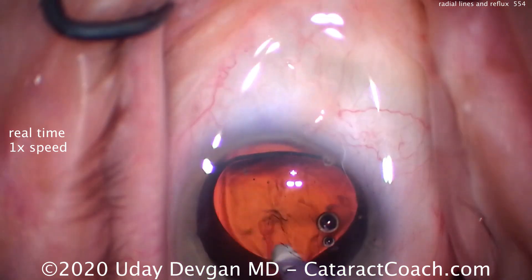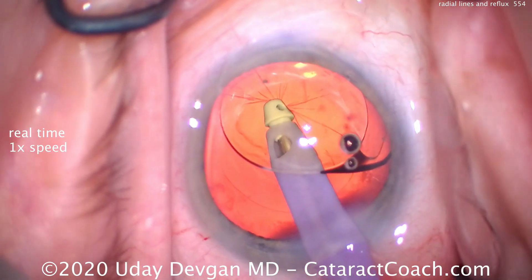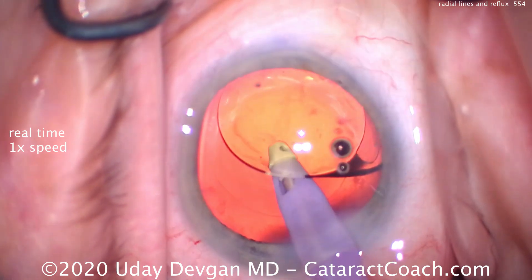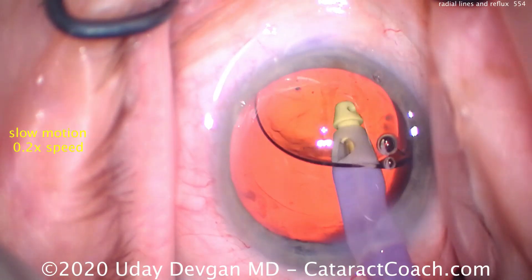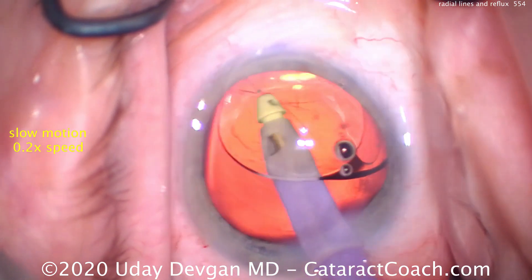Watch carefully — here's what happens while removing viscoelastic: we get some radial lines. We release, and now we can continue. Let's watch again in slow motion: as we aspirate the viscoelastic out, we get part of the capsule stuck in the port — that's the radial line.